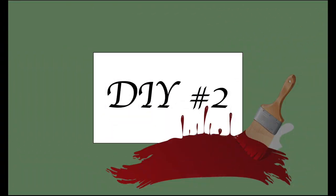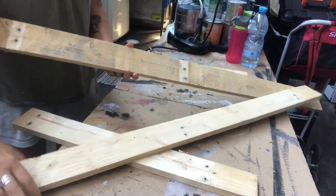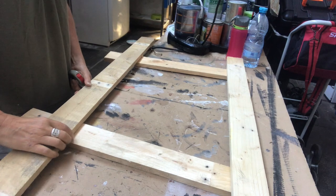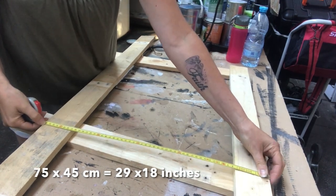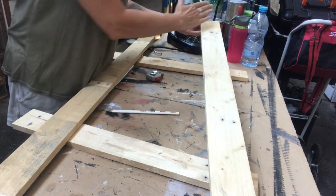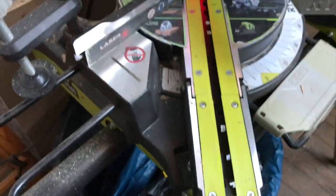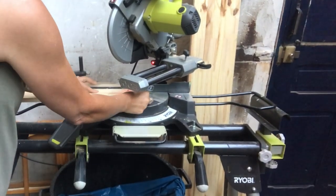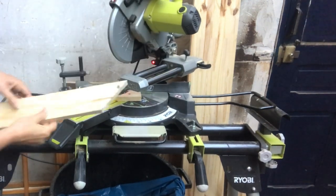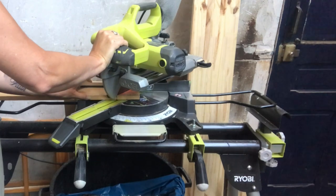For my second DIY I got inspired online — I saw this beautiful rustic piece and wanted to recreate it. I've taken some palette wood and I'm going to make a frame, quite a large one at 75 by 45 centimeters. I will cut them at an angle for a nice finish, setting my mitre saw to a 45-degree angle, measuring and cutting pieces to size, adjusting the mitre saw for cuts in the other direction.